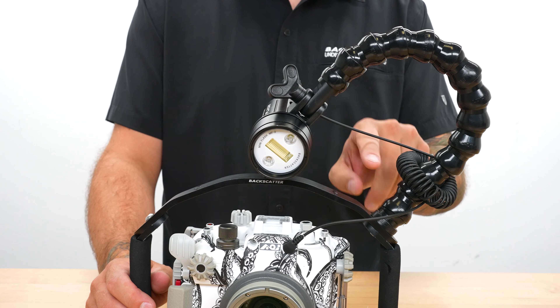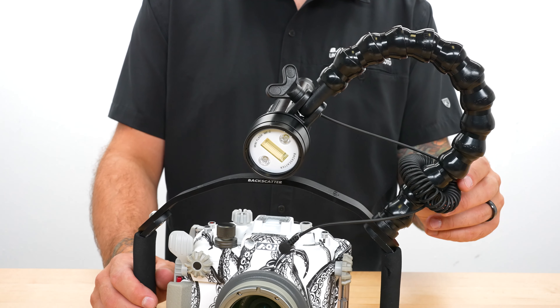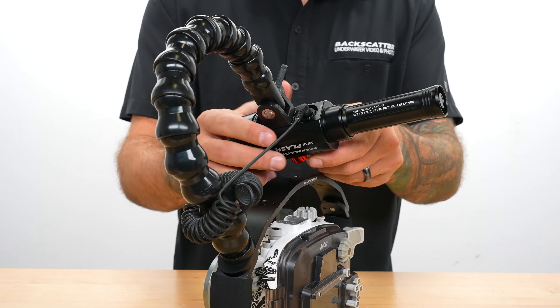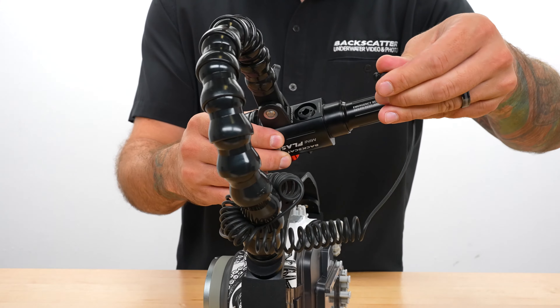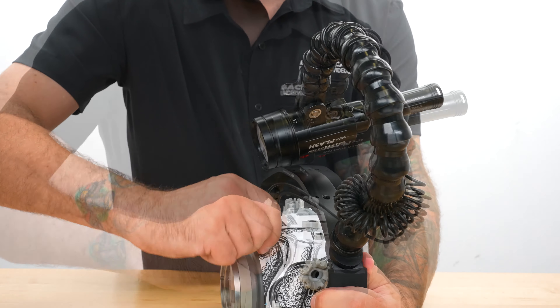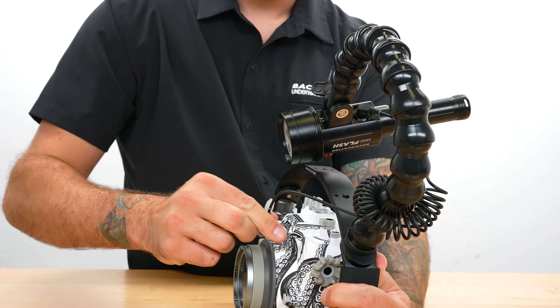The fiber optic cable is what connects the camera's flash up to the strobe so that it fires when the camera takes a picture. It plugs into the bottom of the Mini Flash 2 on one end, and into the fiber optic port on your housing at the other end. Just push it in, or give it a little twist if it's a bit tight.